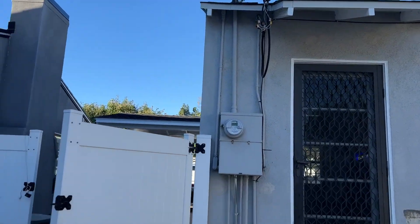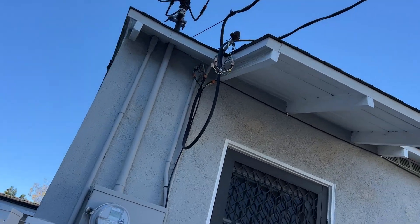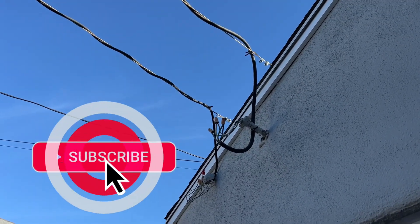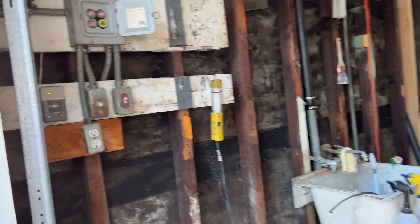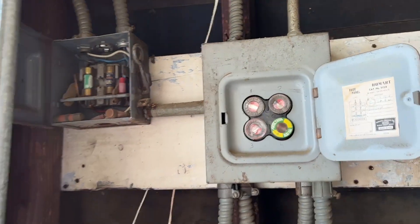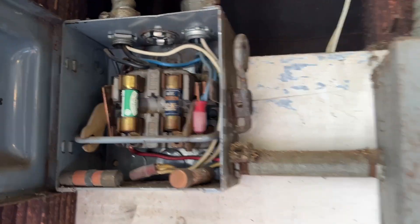So today we're going to be cleaning up these overhead lines going to the garage. One is to power the garage and the other is for 240 volt. And we still have fuses over here that we're going to get rid of. Part of the reason why we're doing this is because this fuse stuff just scares the heck out of me.